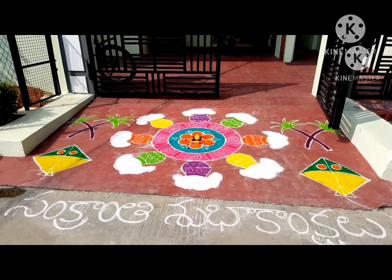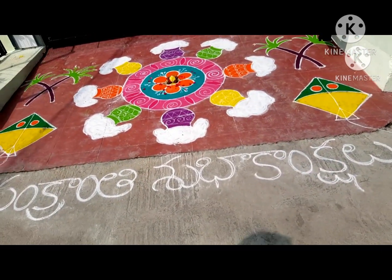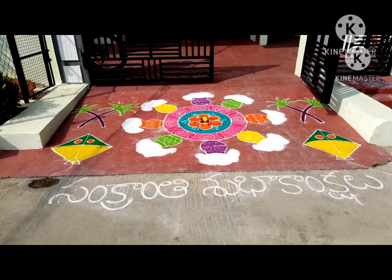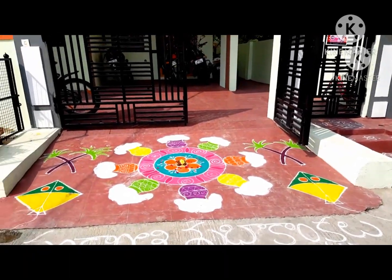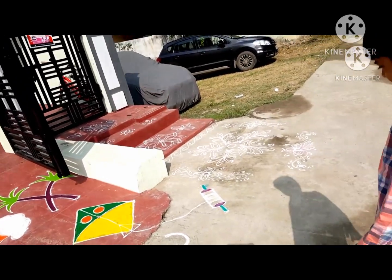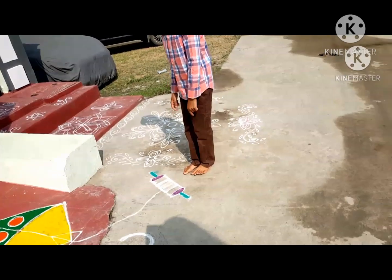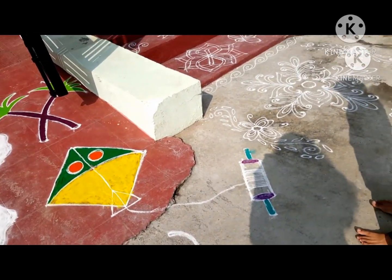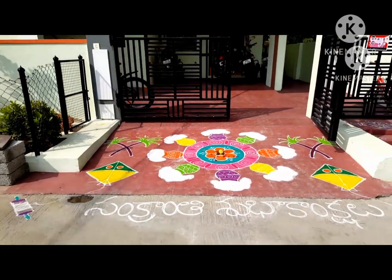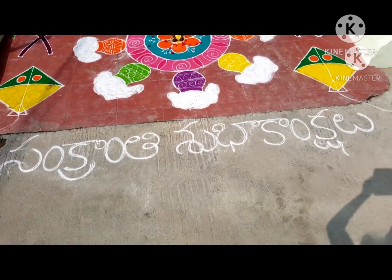Starting off with our Sankranti muggu — Sankranti rangoli. Over here it says 'Sankranti Shubhakankshalu', which means wishing you guys a Happy Sankranti. Over here we just have some plain design which is also very pretty. Here is a little tight design over there too, and here is the overall design of our Sankranti rangoli.